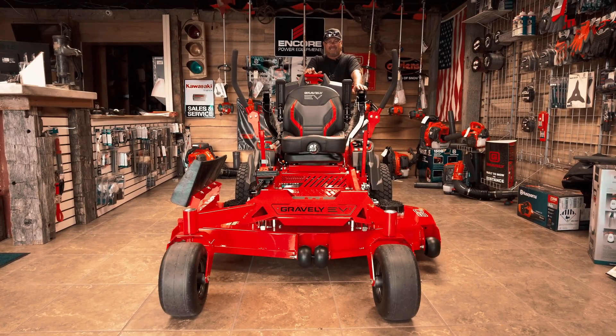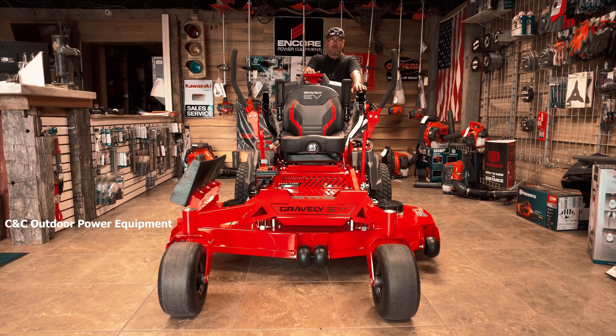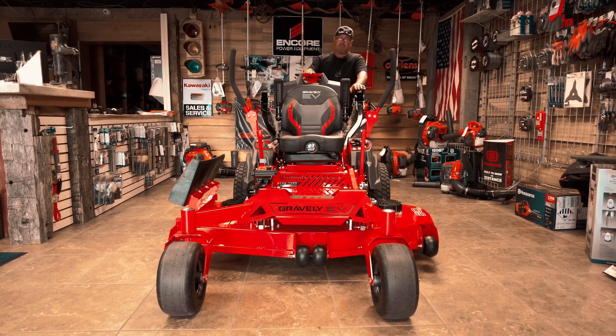Good afternoon and thanks for tuning in to CNC Outdoor Power. You know the drill — every day is a great day here at CNC. Folks, we want to talk to you today about something very special that's come out this year: it's the ProTurn EV mower.